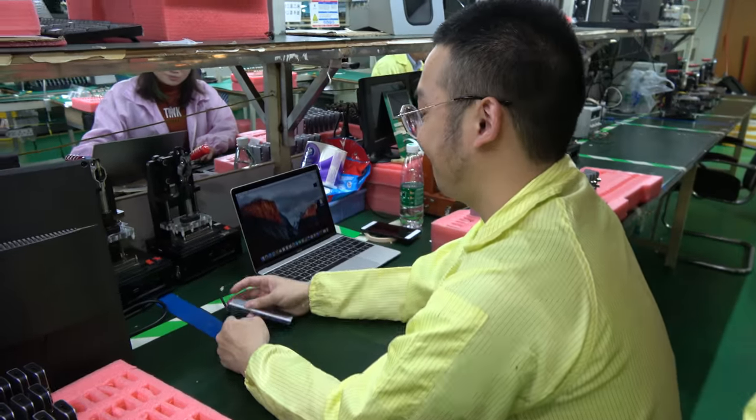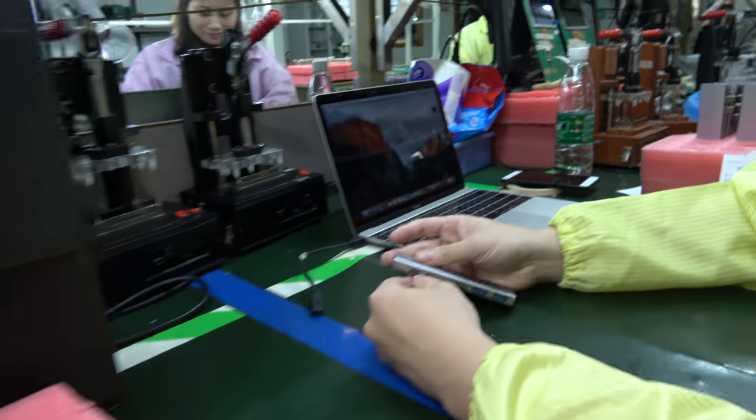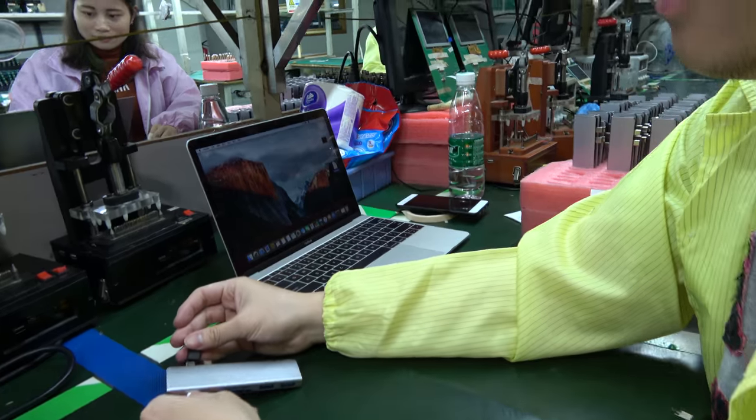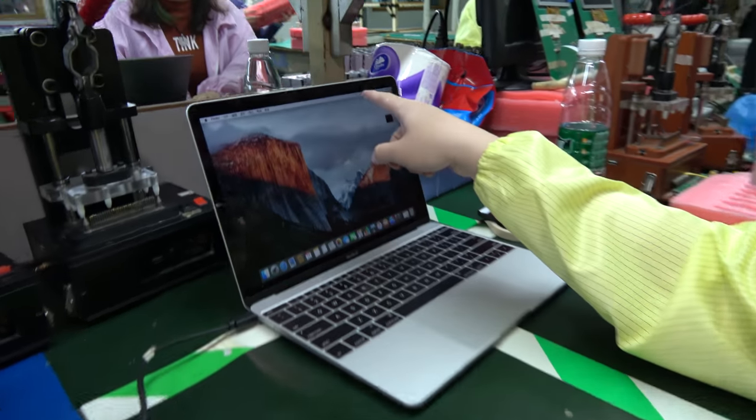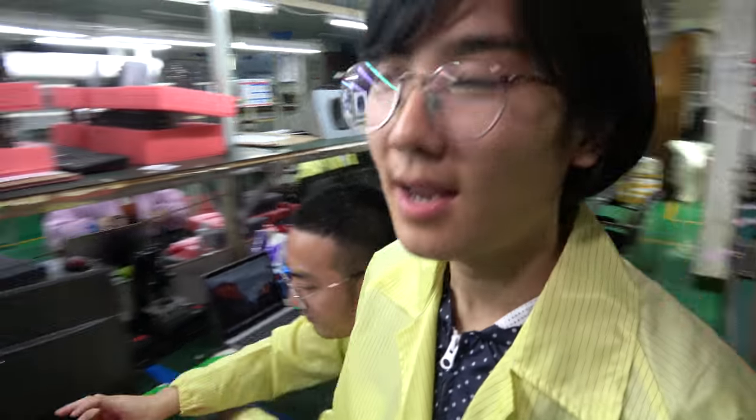And here Jonathan is testing the charging. He's checking that the power delivery is working correctly.